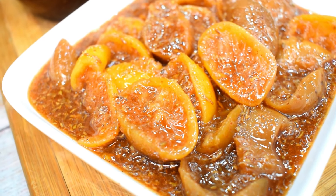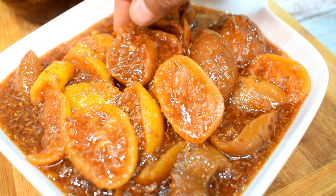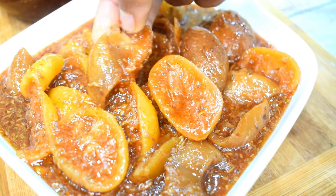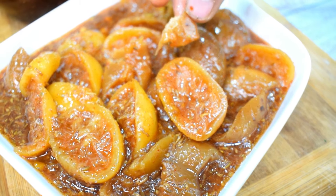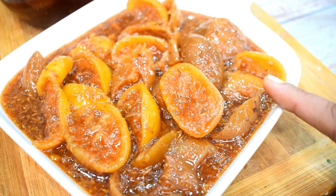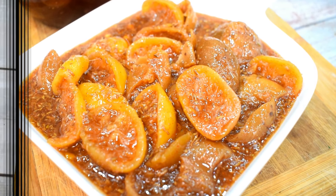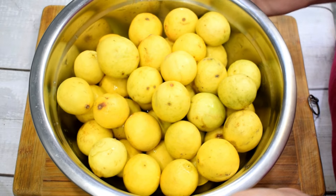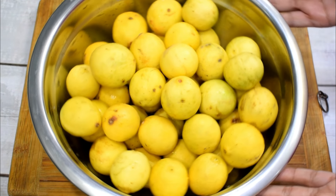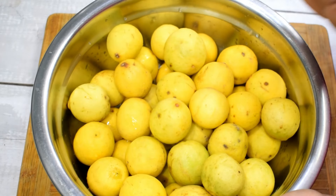Today I am going to share this recipe with Neembu. Hi everyone, welcome to Khamna Chopra. I am Khamna Chopra. Today I am going to share this lemon pickle recipe with you. I have 2 kg of Neembu ready.